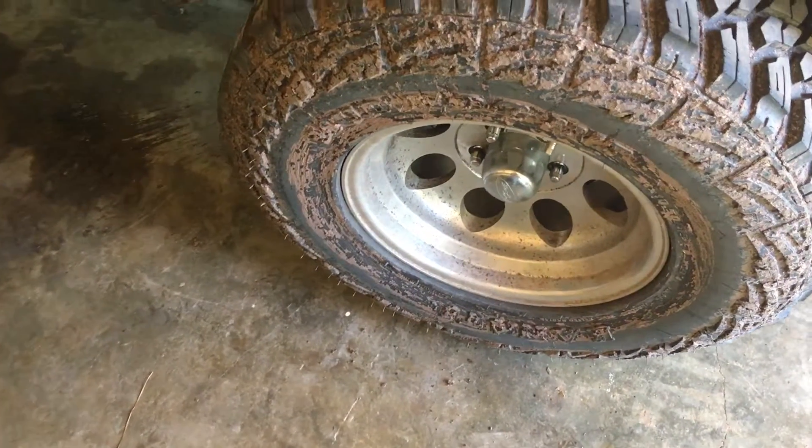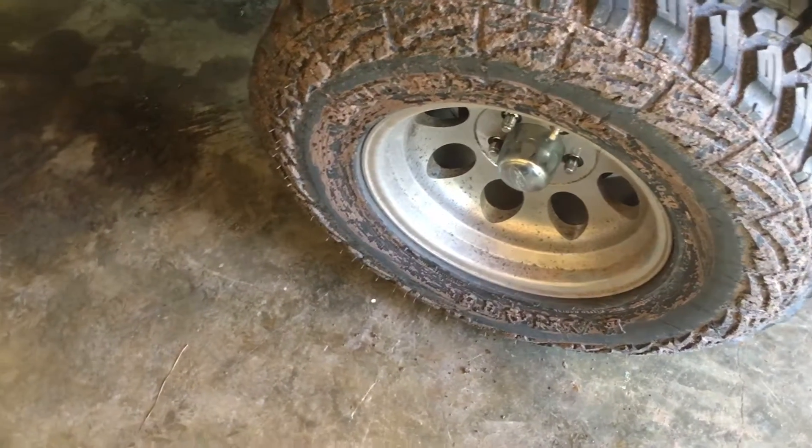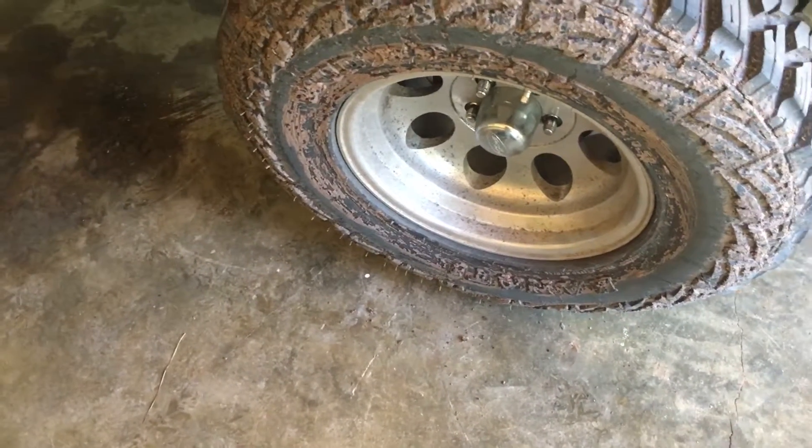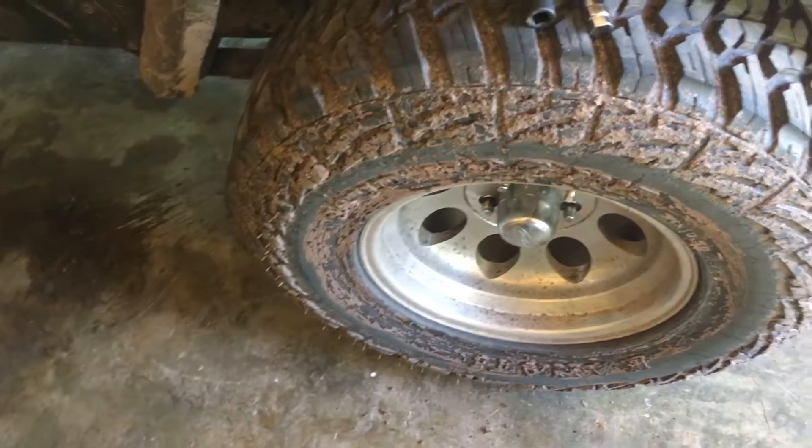Here's a quick review slash griping episode on Summit Racing lug nuts. About a year ago I bought one of these Eagle Alloy rims from them at a good price. I said go ahead and send me 20 lug nuts, I'll replace them all.